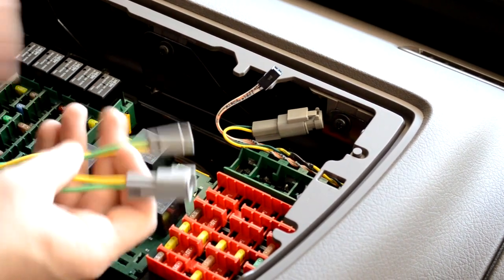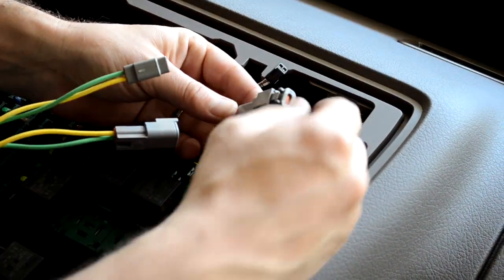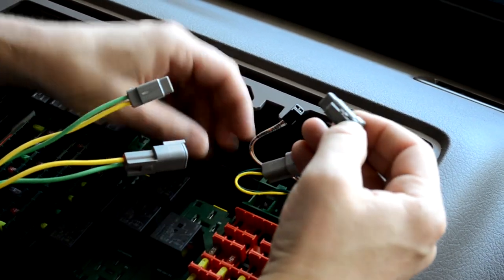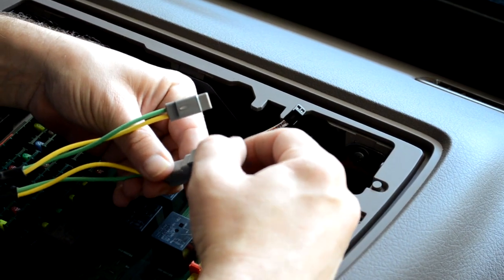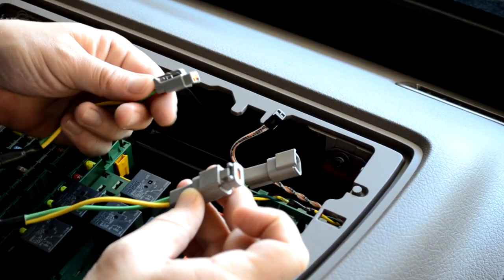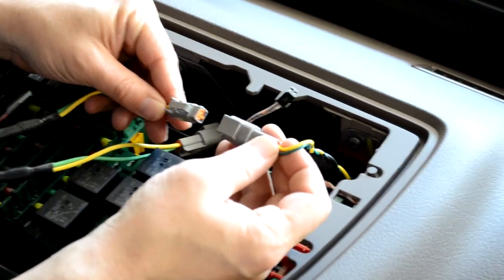We'll first connect the J1939 engine data. Take the gray connector, disconnect the terminating resistor from the end, and insert that into the matching connector of the PeopleNet cable. Take the opposite end of the PeopleNet cable and insert that into the vehicle connector.